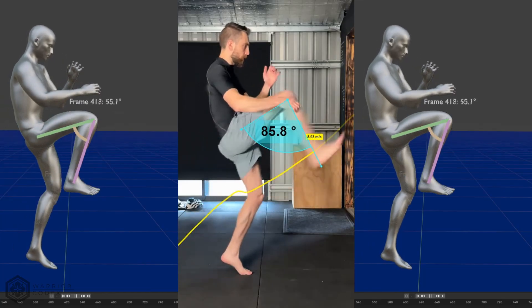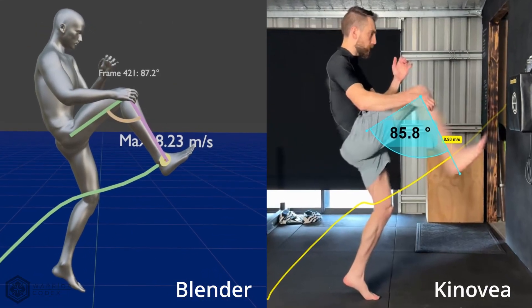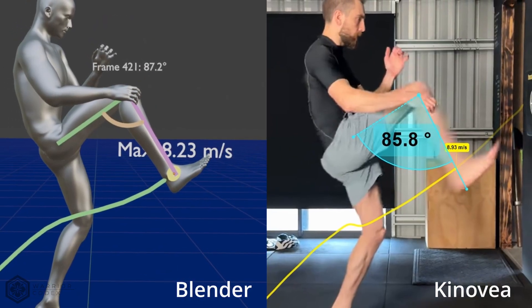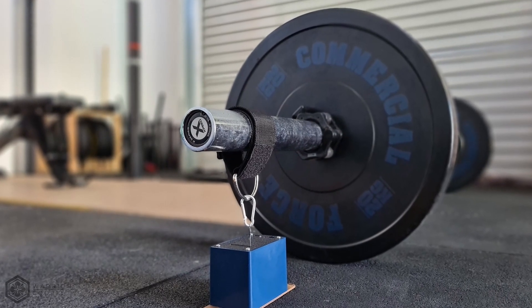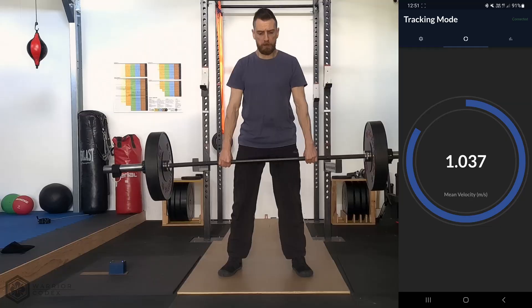To validate what the motion capture is showing, I compared its results with sports analysis software Canova. The difference was minimal — just 0.7 metres per second in maximum velocity and 1.4 degrees in knee angle. Most importantly, both systems identified velocity peaks at identical points. I will be doing further follow-up testing with my linear position encoder to further assess this accuracy.